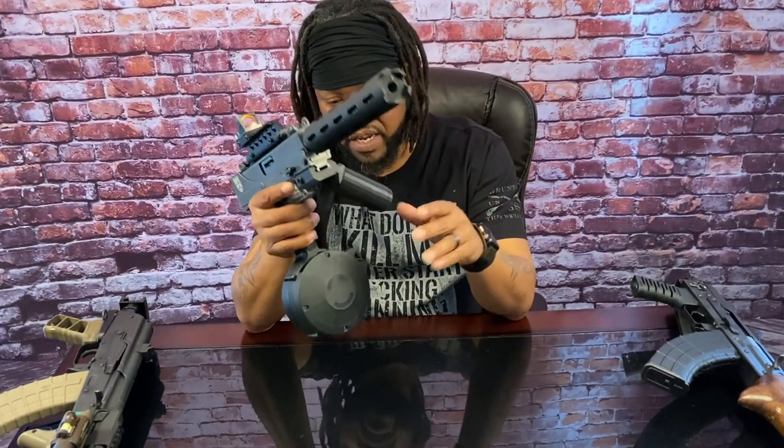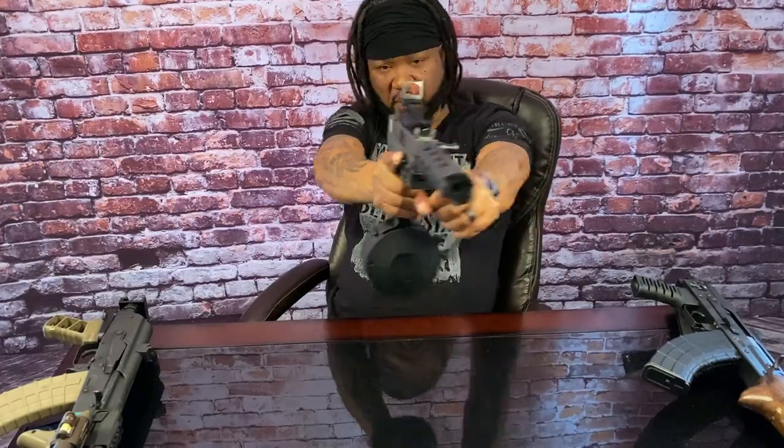This is basically a new school Mac 10 — shoots nine millimeter and uses Glock mags. This right here is a pretty smooth shooting weapon, I like it. Anybody who knows the Mac 10 knows that this used to be the gun back in the day. Everybody wanted a Mac 10, so when I saw this I had to snatch it up. I've done my thing to it — put the vented barrel extension on it, 50-round drum, riser, red dot.